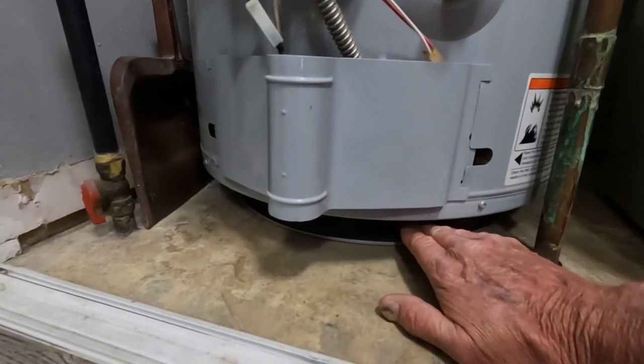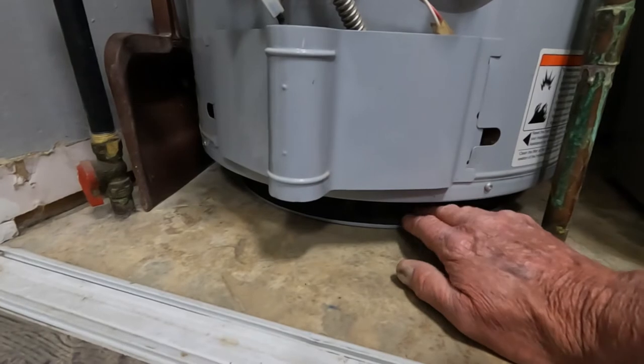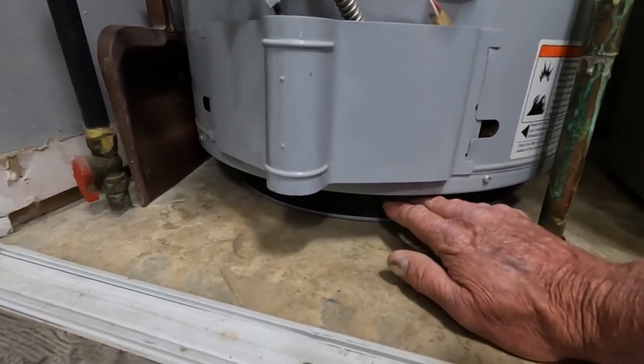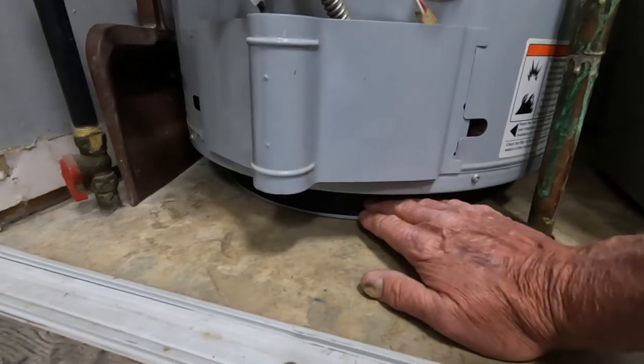So let's take a look at this filter. The filter is located right here — it basically wraps around the base of the hot water heater. It's a nylon-type filter, and when it becomes clogged, the airflow through here and up through your chimney is restricted.